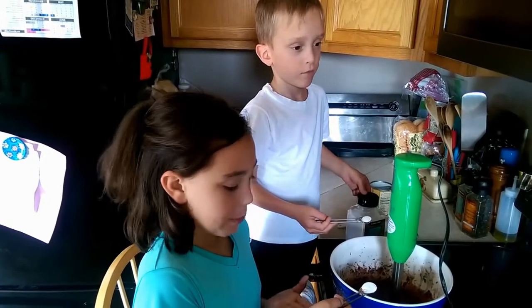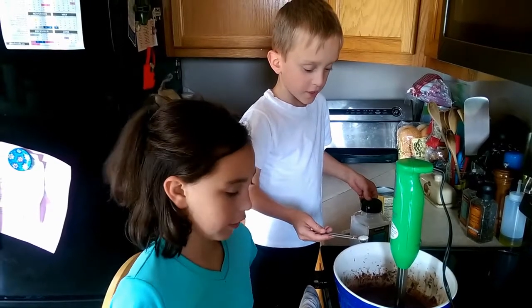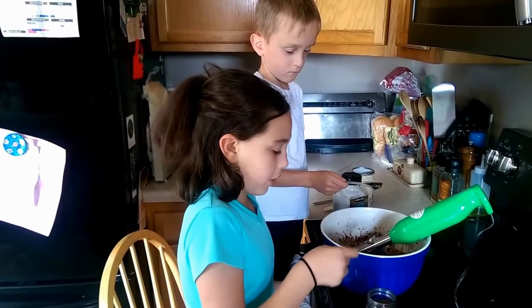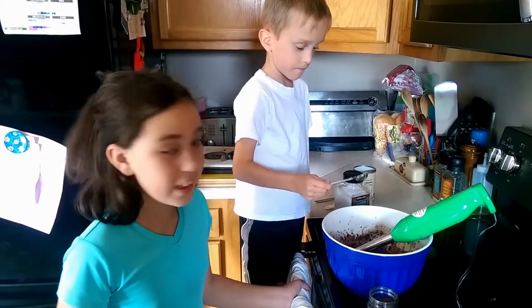You add a half a teaspoon of baking powder and a quarter teaspoon of salt. You can add a half teaspoon of espresso and put in one teaspoon of vanilla.